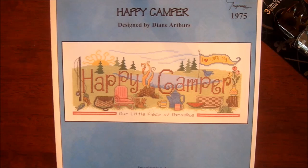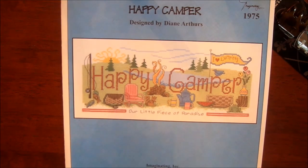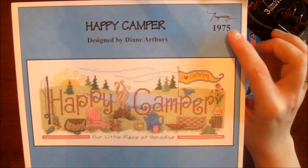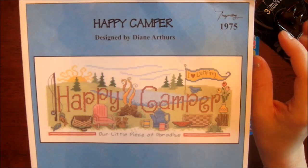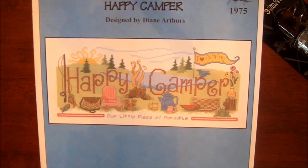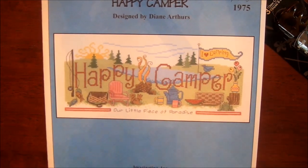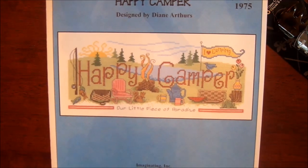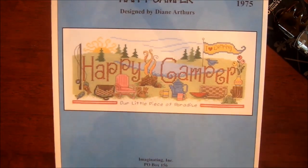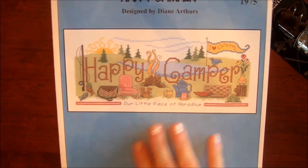This is one that I've had on my wishlist for a couple of months. It's called Happy Camper, and the chart is put out by Imaginating Inc. I know it's called Happy Camper and it is designed by Diane Arthurs. It will be the next one — I know I said when I finished my next WIP that Starry Night would go in its place, but now I'm going to be starting this one. It's for my in-laws. They just purchased a new camper, and even though it's not their first, they're really in love with this one, and I thought I would make this for them for their camper.